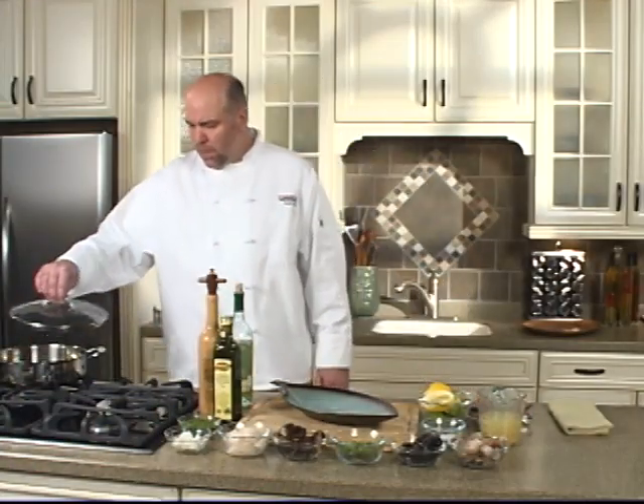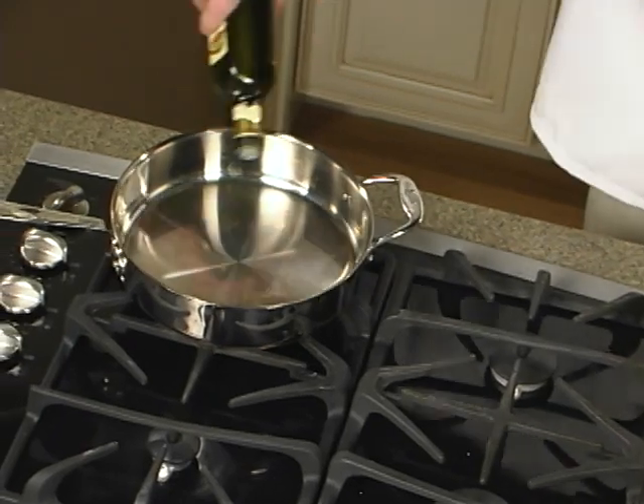We're going to start out with a sauté pan that we've preheated. We're going to add some olive oil to that.